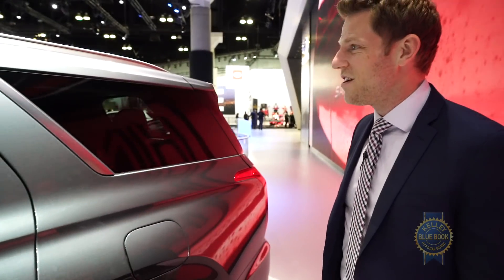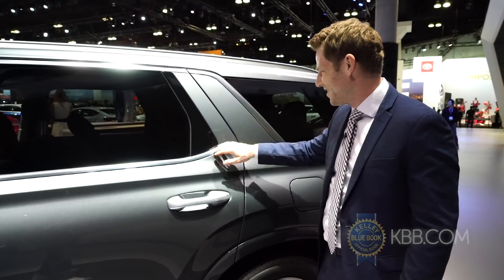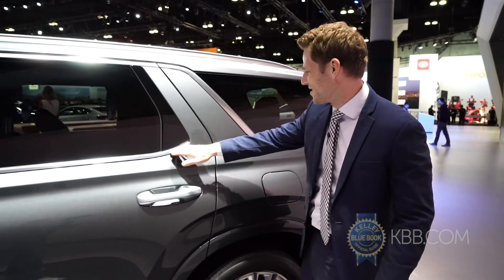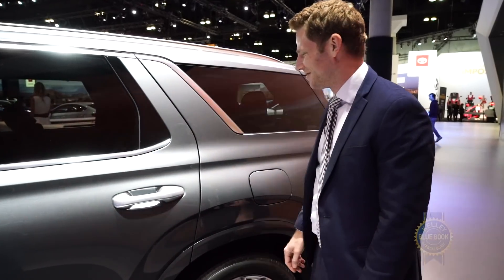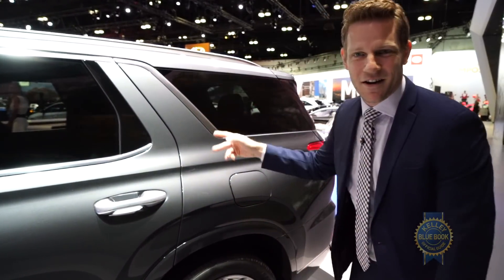It's a great-looking SUV, although what's this? It feels weird that this just doesn't connect — it's just kind of here and then it's there. I'm not a car designer, you figure it out.